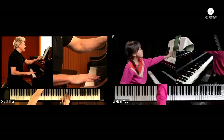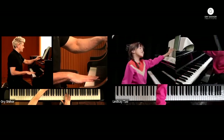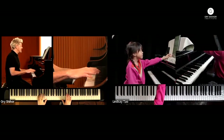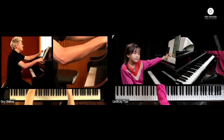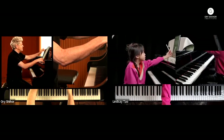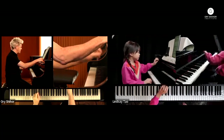You rush to it — it doesn't sound bad, but it's dangerous here. I want to try that again. It's an exciting place, but it sounds like you're early every time you go to a new note on top. Let's go from a little before, maybe there.